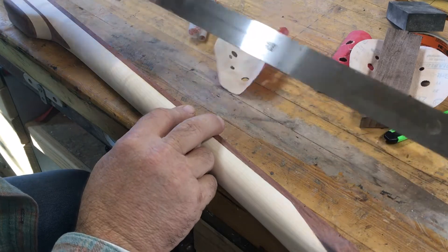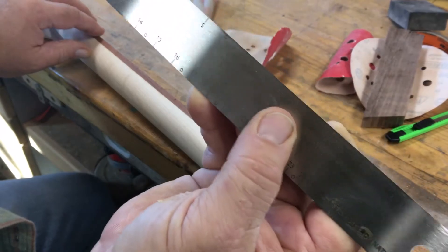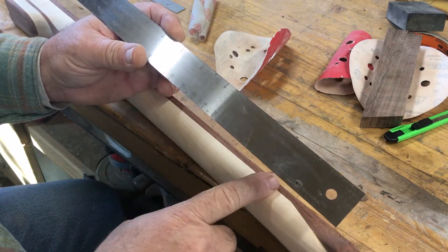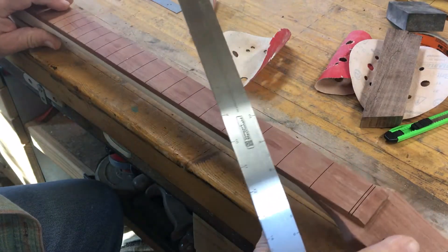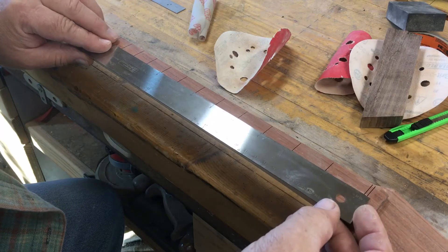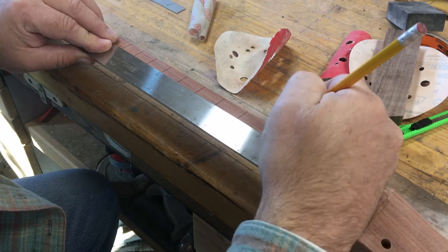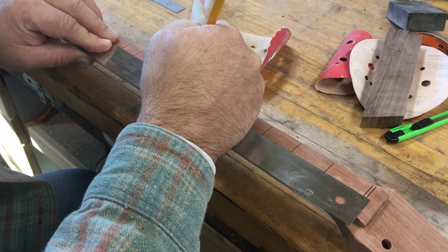I'm going to use a fret scale ruler which has marks on it. I'm not sure if the camera will pick those up but there are marks there for where each of the fret markers go. I'm going to mark fret markers on the side and fret markers on the top so that I can drill for those. It measures from the nut, so you need to make sure the nut mark is perfectly aligned, and then it gives you the marks for each fret that needs to be marked.